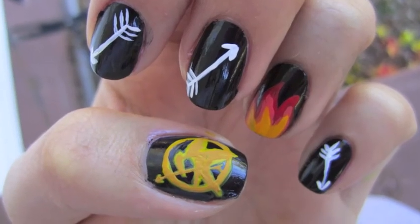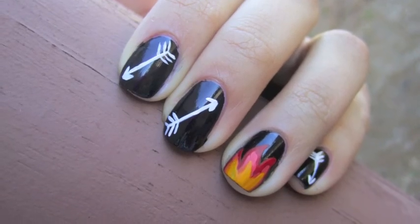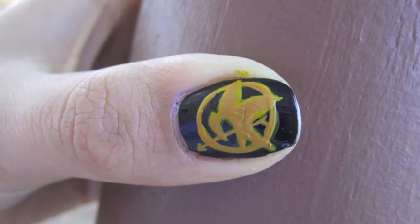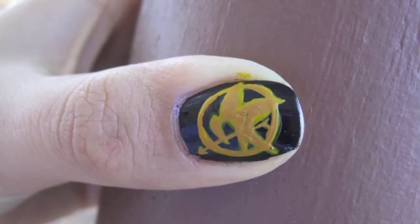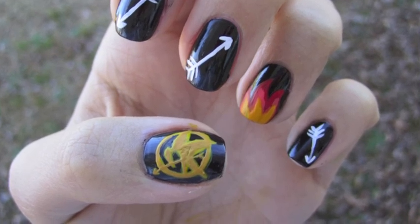I've seen many many tutorials already come up based on the Hunger Games and I'm really happy with the way mine turned out. It's a combination of a lot of the looks that I've seen online so far. I hope you guys enjoyed this design — please let me know if you wear this look to the upcoming movie premiere. Thanks so much for watching!